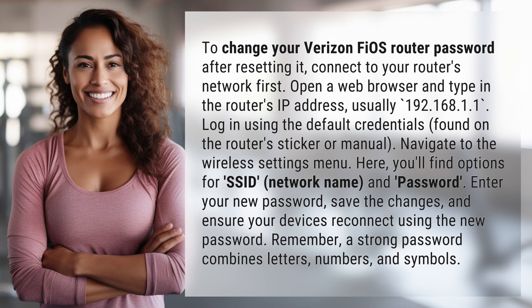To change your Verizon Fios router password after resetting it, connect to your router's network first. Open a web browser and type in the router's IP address, usually 192.168.1.1. Log in using the default credentials found on the router's sticker or manual.